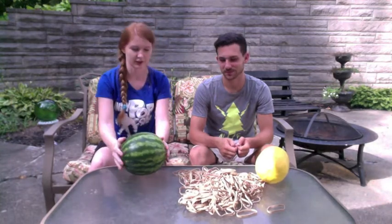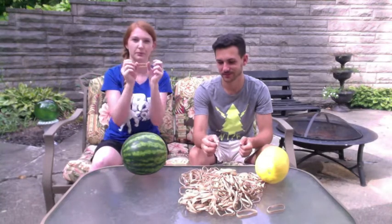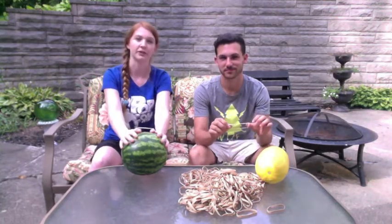So how this is going to work is we are going to each at a time put two rubber bands around this watermelon. Whoever explodes it loses and then the winner gets to choose a punishment.